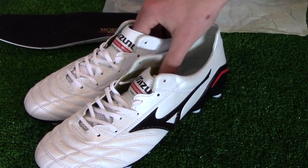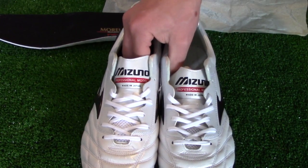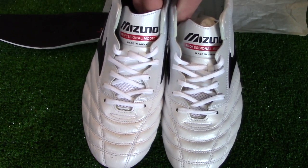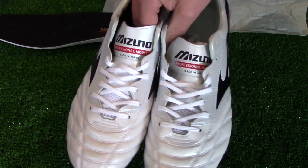In terms of fit, you should really try these boots on before you buy them. If you have wide feet, you should avoid this boot as it has a very narrow last — the standard Morelia boot would be better suited for players with wider feet. In terms of sizing, true to size is the way to go for these Neo boots.